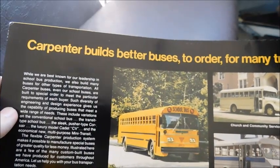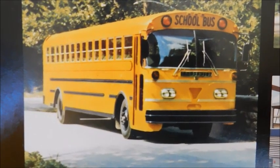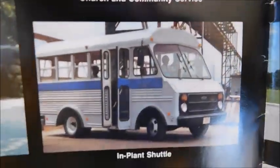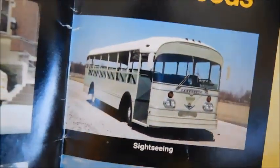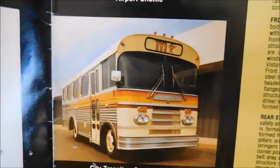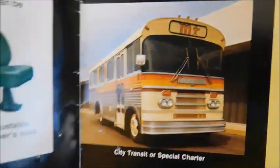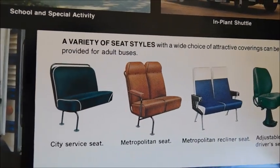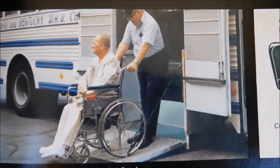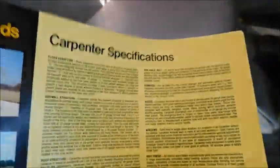On the next page — Carpenter builds better buses to order for many transportation needs. Right here we've got a Corsair — it looks to be a full-size one. And then over here we've got different specialty buses: there's that bus that was built for a zoo, a Cadet airport shuttle, a city or transit special charter, different seat options you can get in multi-purpose buses, and a wheelchair bus, probably for some type of retirement home or something like that.